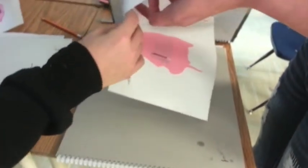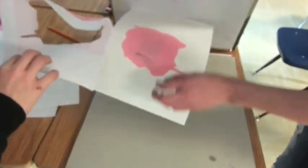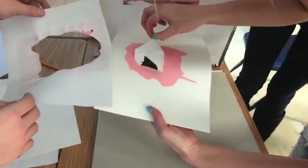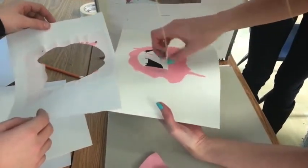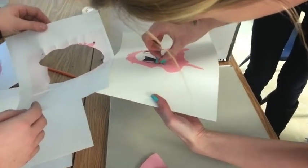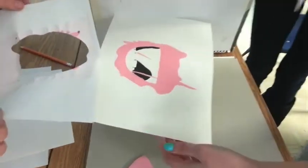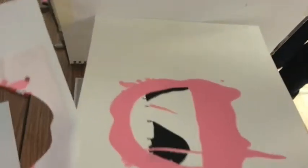So someone else grab that for her. There we go. I'll hold this. Now what do I do with that? Should I hold this? Oh, cool. The paint's supposed to be kind of drippy on the sides, or no? Yeah. It's better than we thought, right? That's good.